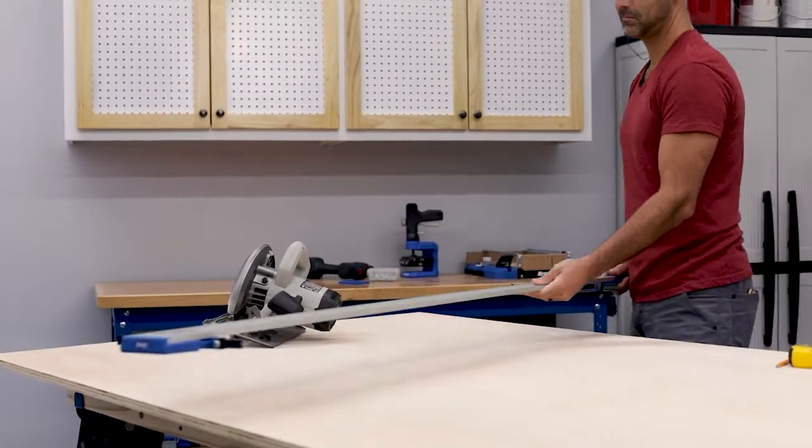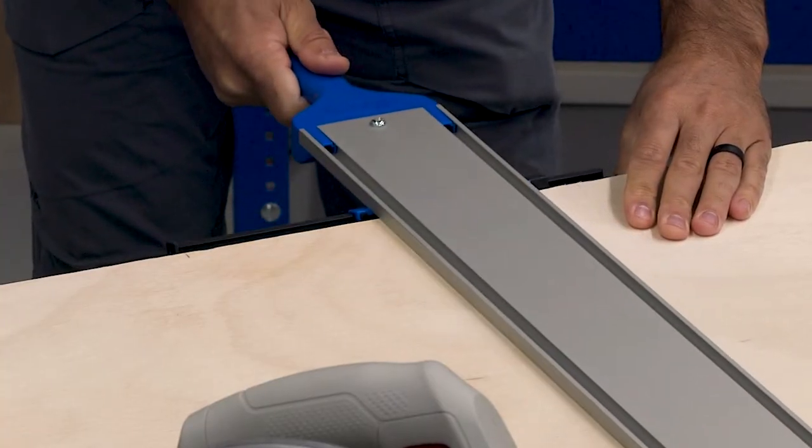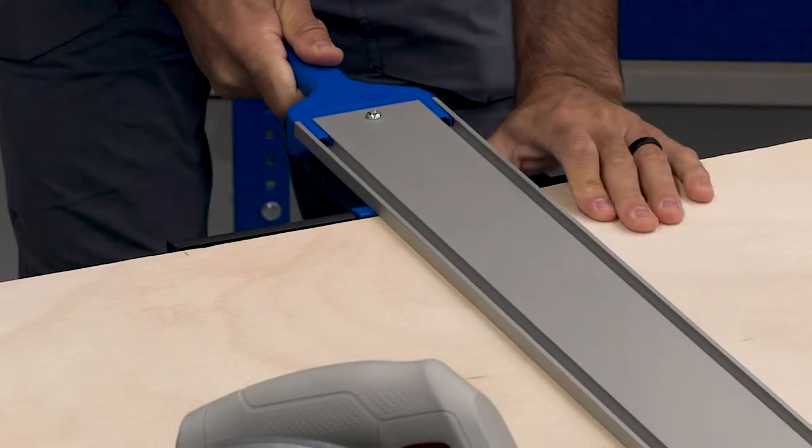It also positions the saw exactly, thanks to a pair of adjustable cut line indicator arms. Align the arms with where you want to cut and the Straight Edge Guide rail will be positioned perfectly.